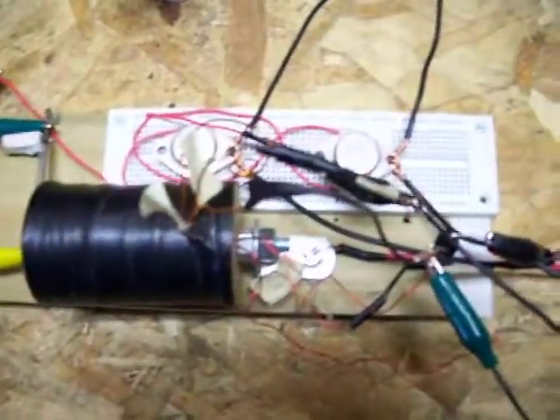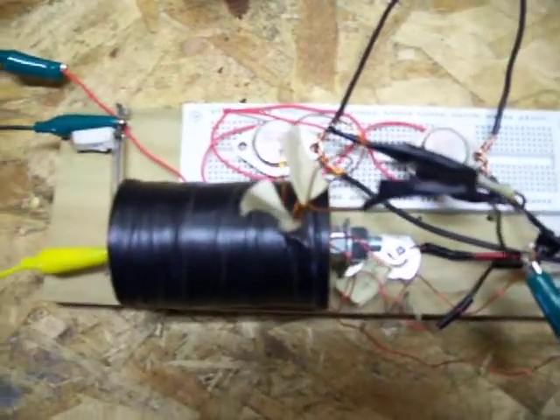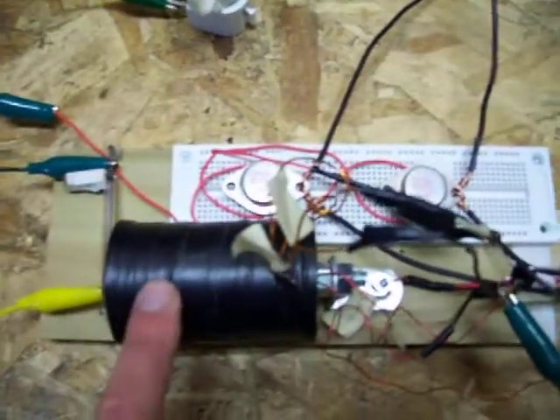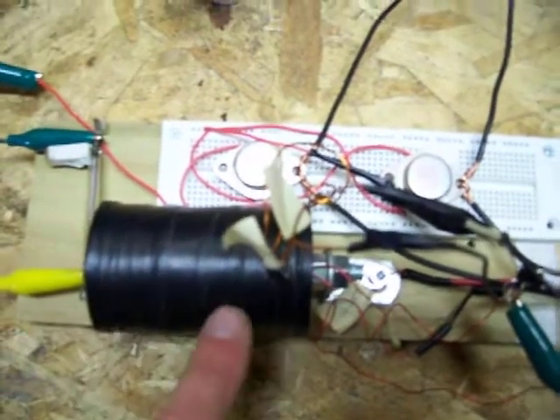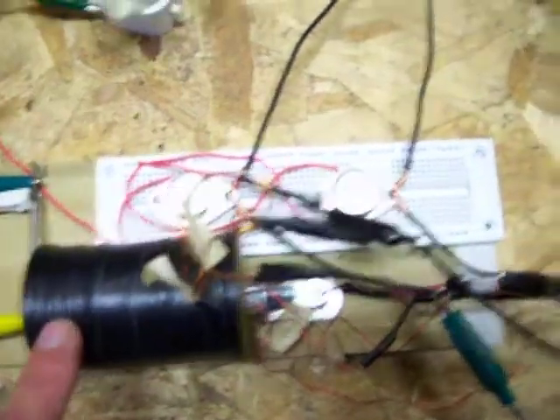This is my pulse generator. It uses the same basic circuitry as my other generator, but the coil is different. This one has three windings — it's got a 23 gauge wound at the same time, 750 turns.